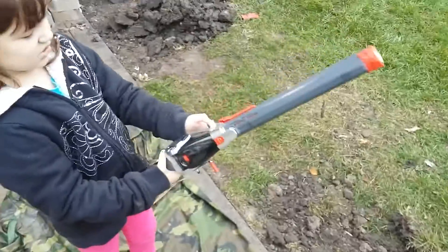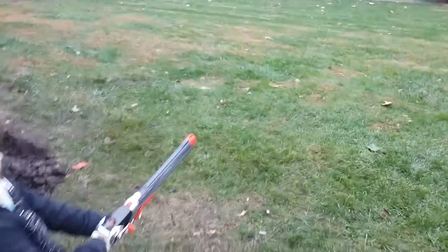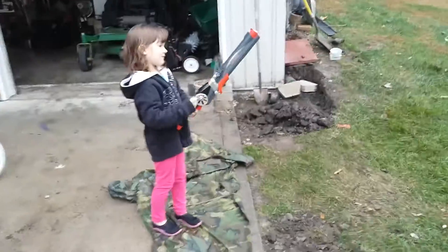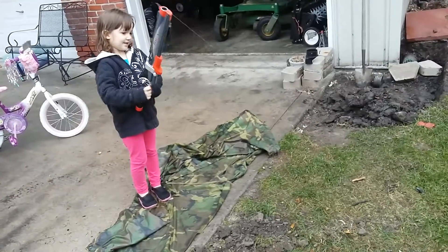So here's how it works. You've got to push this light like this and push this trigger hard. Watch. And then you've got to lure this in. And the rest of the part I'll show you guys in a minute.